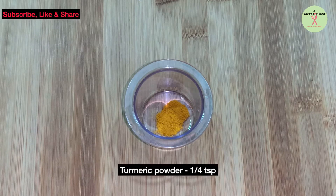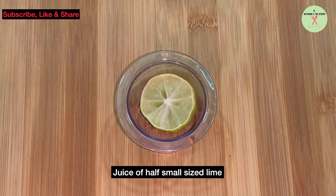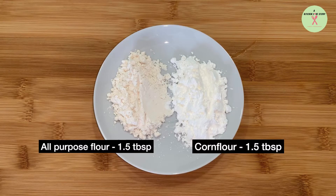Turmeric powder quarter teaspoon. Juice of half small size lime. All-purpose and corn flour, 1.5 tablespoons each.